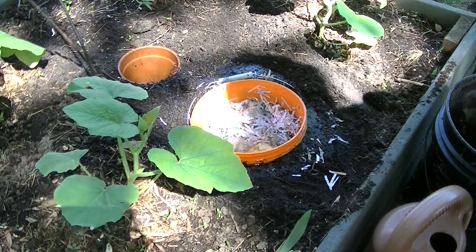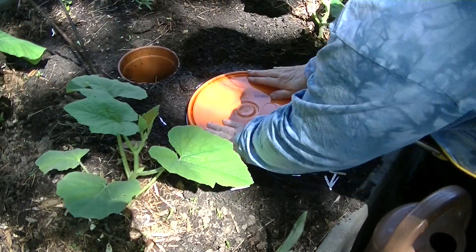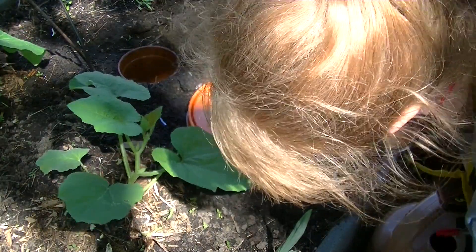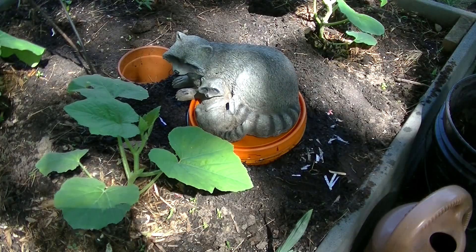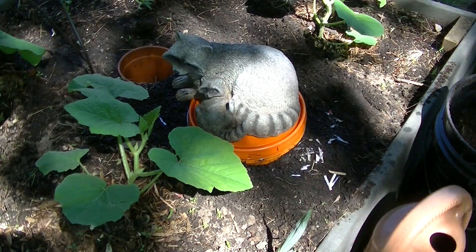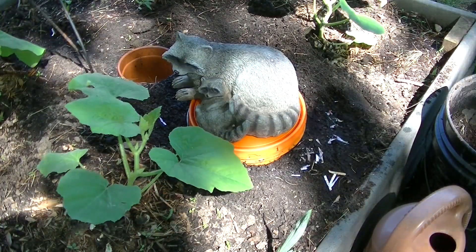I've got 50 worms here to add. I'll leave it alone for a few days, water it daily, and we will see the results. I will take a picture of my other worm towers as well. Let's go have a look at the one over there — it's already installed.